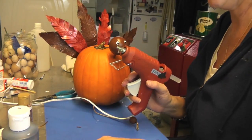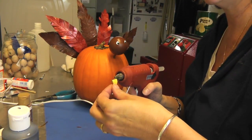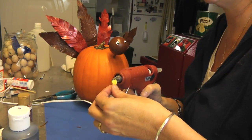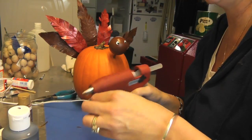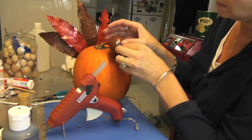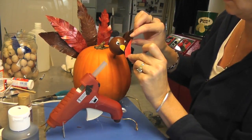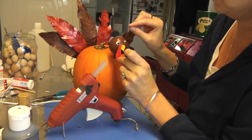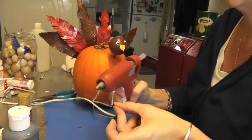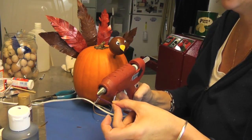Now we're going to put on the beak and the wattle. I cut those out of the metal — they're not quite dry, but you know how that goes. I'm going to push the beak on there, hold it, then take the wattle and bend it a little so it covers that area. Put a dab of hot glue on there — and again, you don't have to use hot glue.